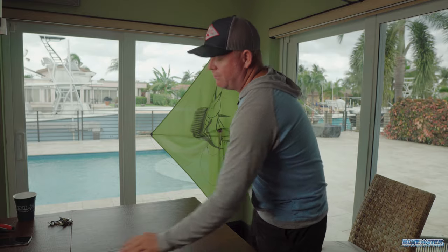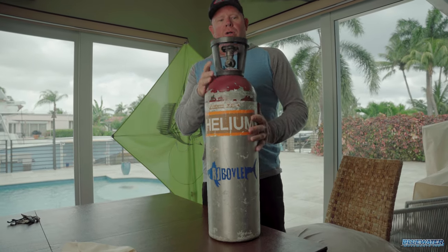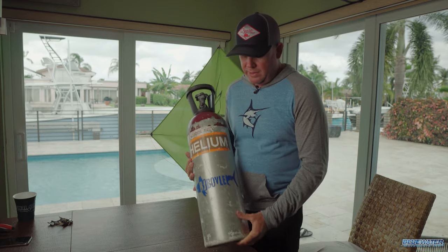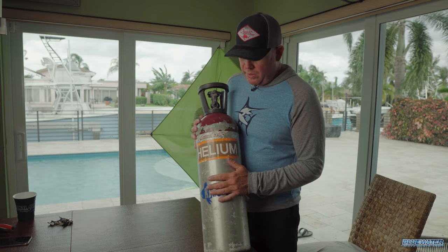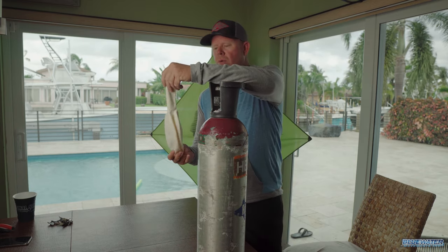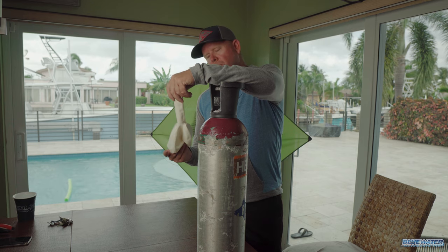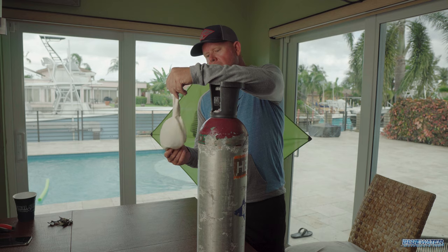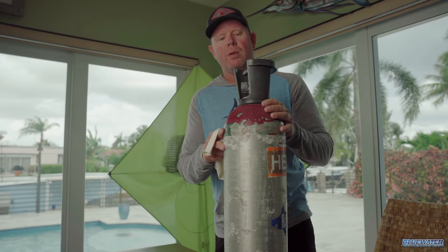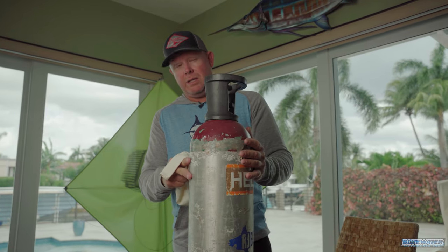So step one obviously is going to be inflating the helium balloon. Got one of these large aluminum helium tanks, very similar to a dive tank. Shout out to my buddy RJ Boyle — he's got a great shop just up the road in Lighthouse Point and he has these tanks available as well. This balloon here is what we call a 36-inch paddle balloon. Just about any tackle shop around will carry these balloons, and some of your party supply stores will have them as well. This particular tank at this size should be good for anywhere in the neighborhood of five to seven fully inflated helium balloons.